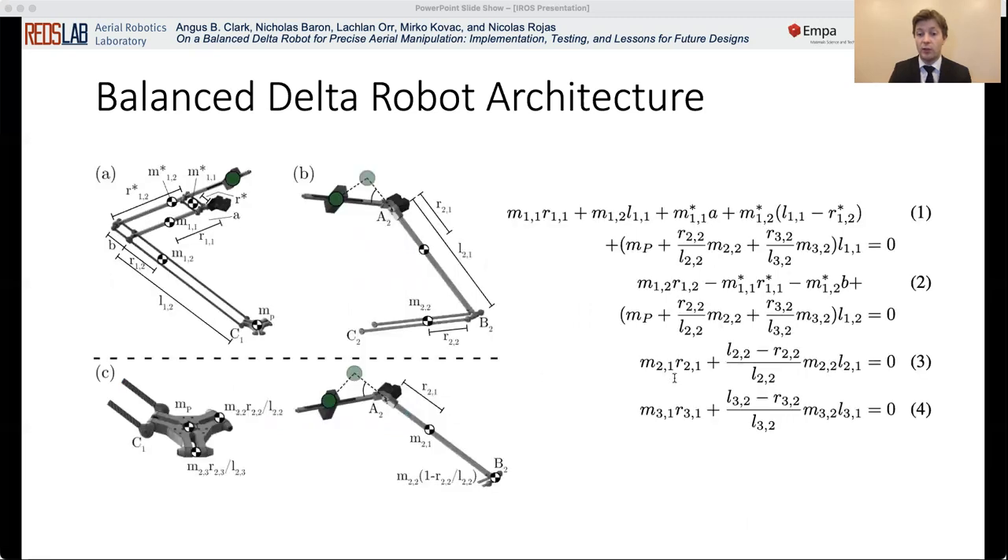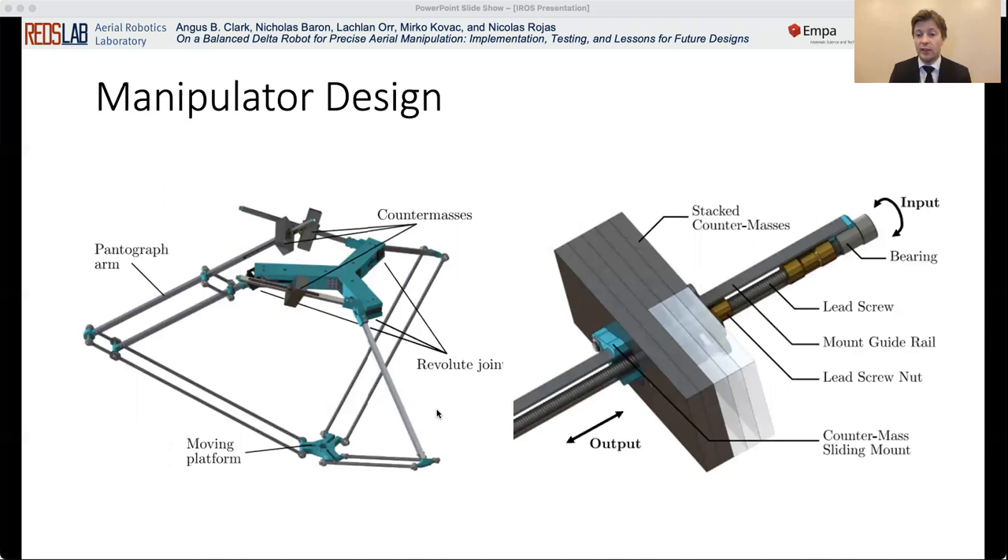The counter mass attached to the pantograph not only balances the mass of the proximal and distal links of its corresponding limb, but also the mass of the end effector and parts of the masses of the distal links of the remaining limbs. The set of conditions that must be met for a balanced system are obtained by collecting the coefficients of the joint velocities and equating them to zero. The balancing conditions are given on the screen right now. For the simpler arms, the counter mass was attached directly to the other side of the motor, balanced at an offset angle to prevent self-collisions with the motor housing and frame. For the pantograph arm, the counter mass was attached to a separate aluminum profile offset from the proximal link using four smaller carbon fiber rods. A mass positioning system was developed to allow for easy and accurate adjustment of the position of the counter masses along their respective links.